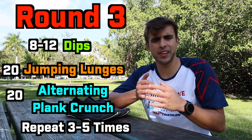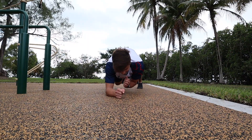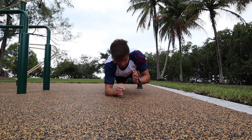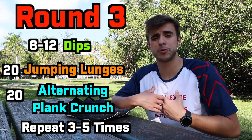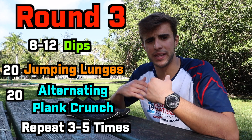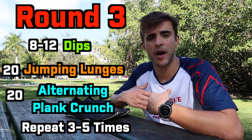For the alternating plank crunch — a name I made up — you get into a plank position, put one arm out, and then tuck your arm in as you tuck your opposite knee in at the same time. Not only does this really strengthen your abs, but it also builds great core stability and upper body balance.